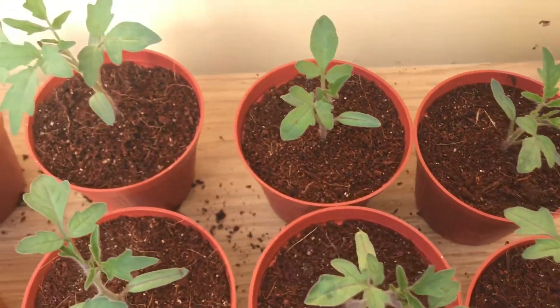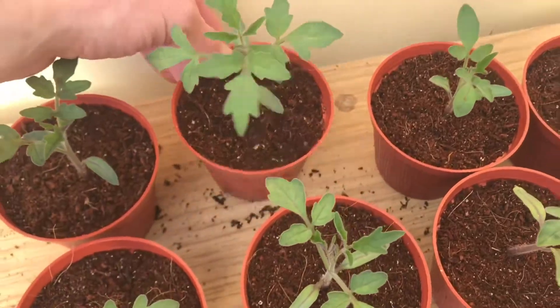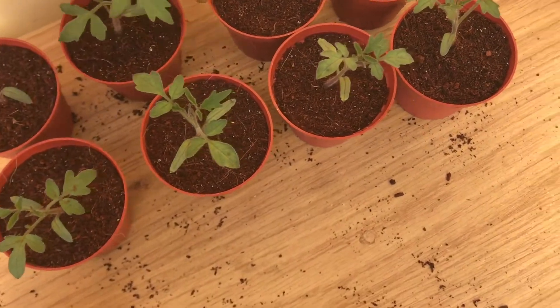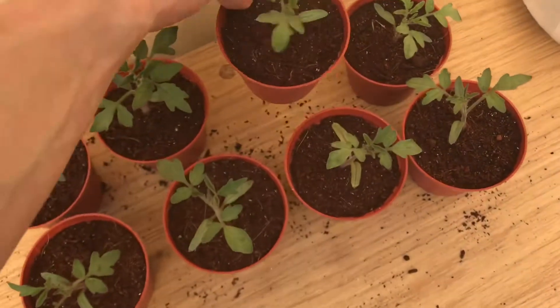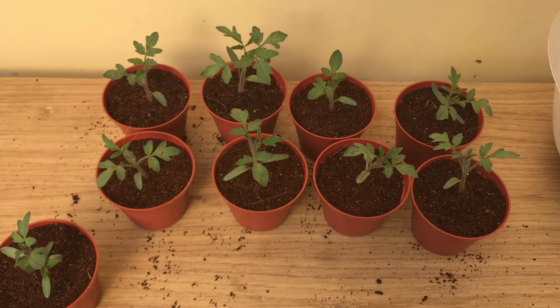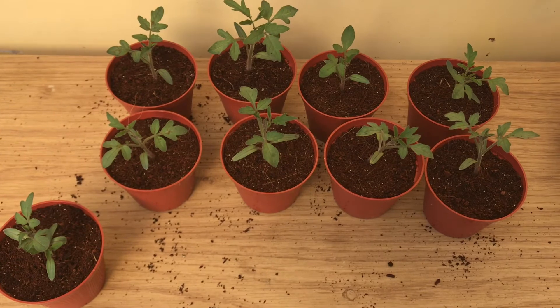I've tried to bury them as deep as I can. This is the biggest one — they vary quite a lot in size, that's the smallest one — but they'll all be fine, they'll all catch up with each other. All I've got to do now is label up the pots and find somewhere to put them.